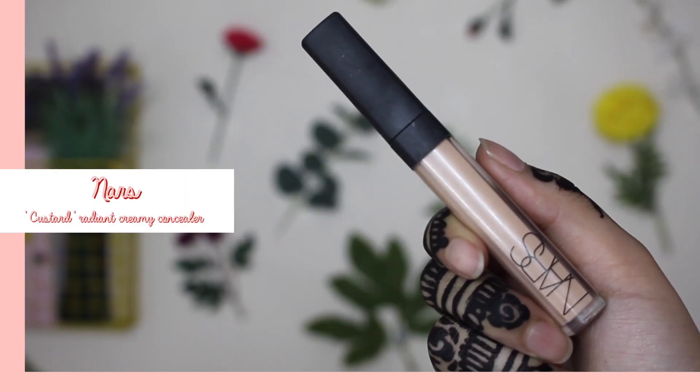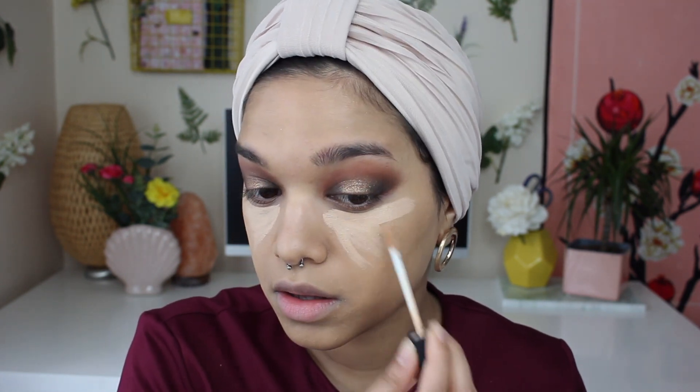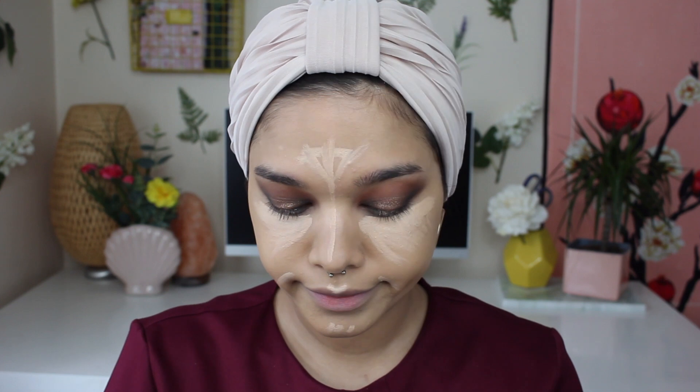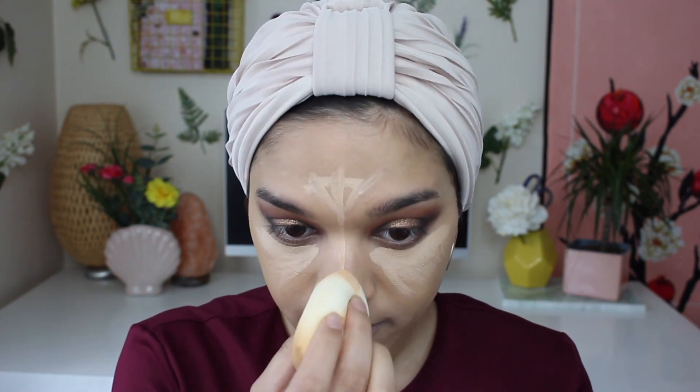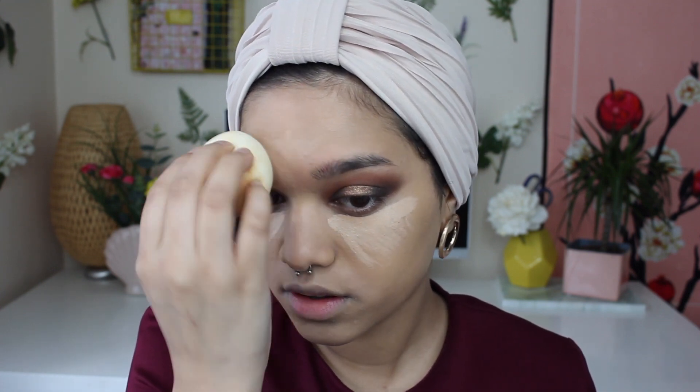Next up, I'm going to grab my NARS Radiant Creamy Concealer in the shade Custard and apply it on the usual places where I conceal and highlight — underneath my eyes, on my forehead, down my nose, on my cupid's bow and on my chin. I did also apply it around my mouth but honestly I really wish I hadn't because it just accentuated the dry skin I had there. You live and you learn. Once it's all done, I'm going to grab my blending sponge and blend away.